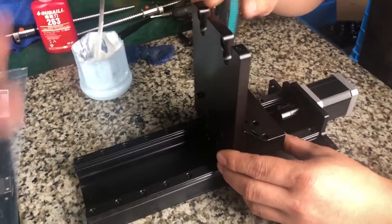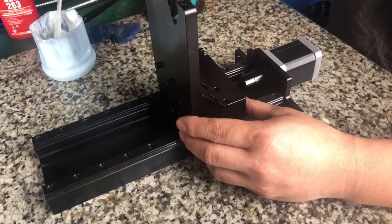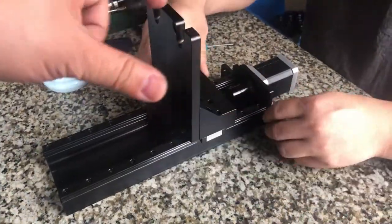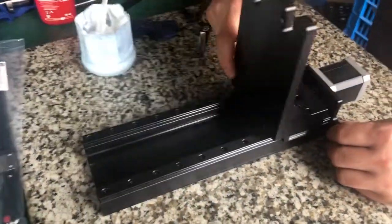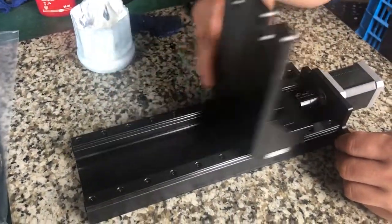So when you push your Allen key tight, you need to turn half a turn back, so there will still be some space. Then you move the platform up and down. If you feel anywhere there's a little jam, you need to readjust the two rails.